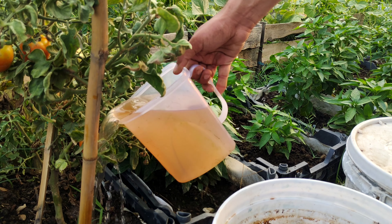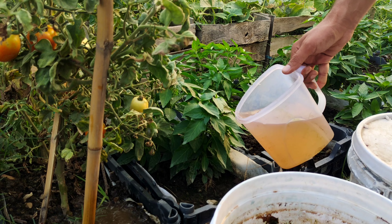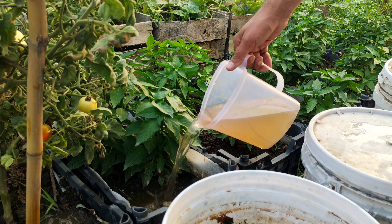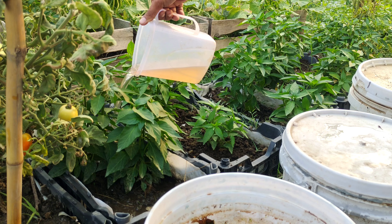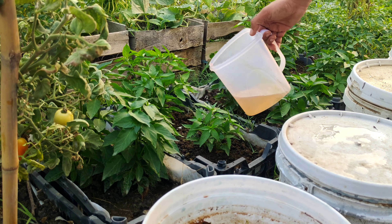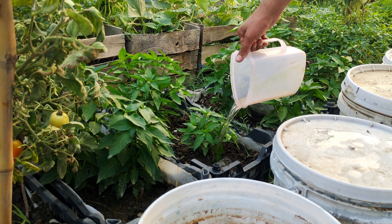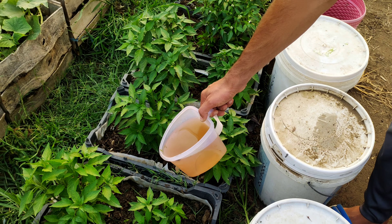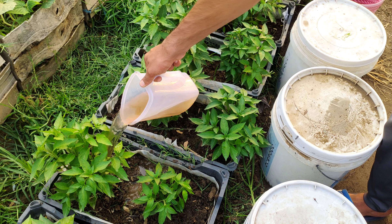When you apply this organic liquid fertilizer to your plants, you're providing them with a balanced and nutrient-rich solution. Regular application will result in healthier plants with stronger roots, greener leaves, and more abundant blooms and fruits. Your garden will be more resilient to pests and diseases, and you'll notice improved overall plant growth and productivity.